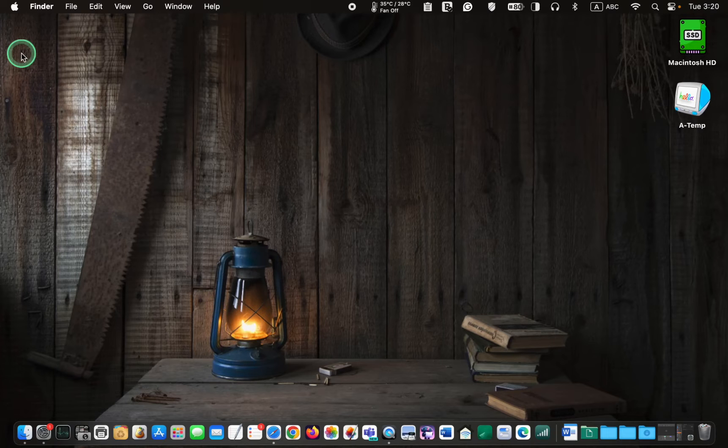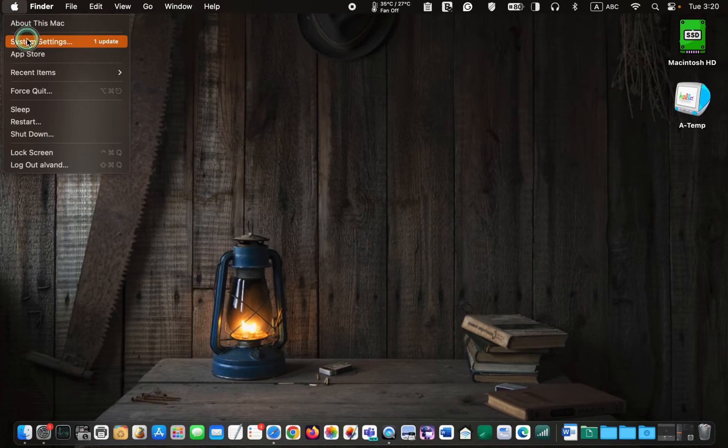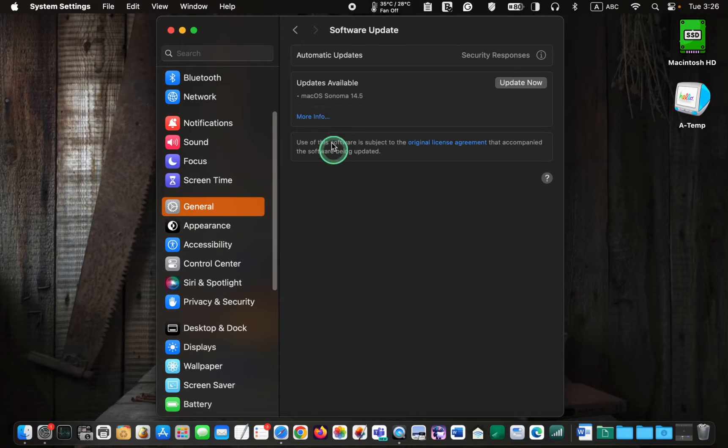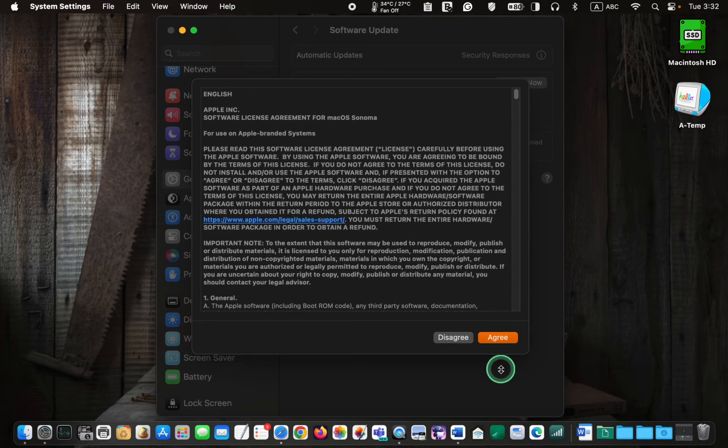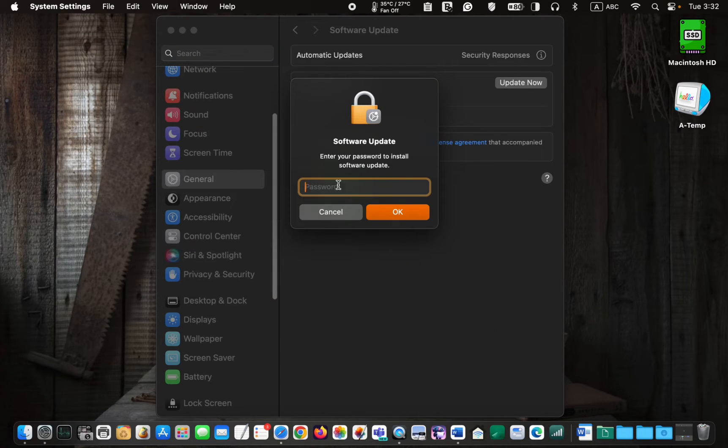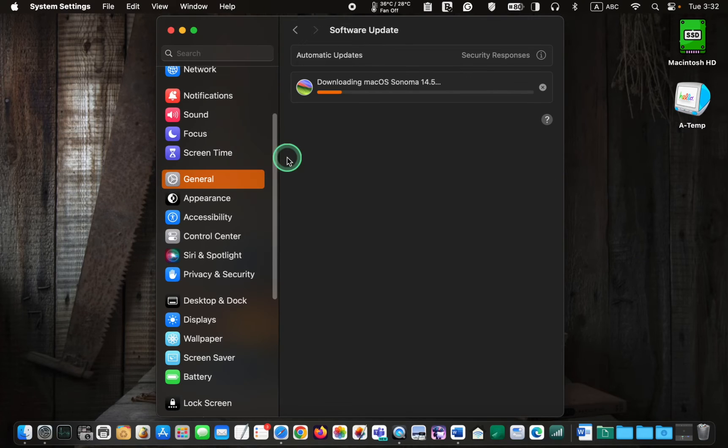To update your system, click System Settings, General, More Info, and click Update Now. Then agree to the terms. Enter your admin password and click OK. The installation has started. It will take a while. I'll pause recording the video and resume when the installation is complete.